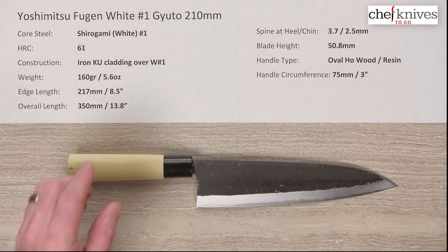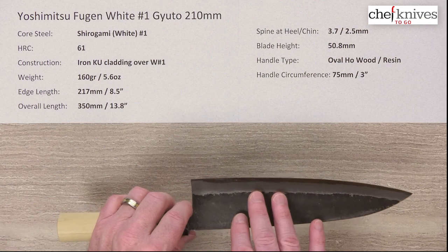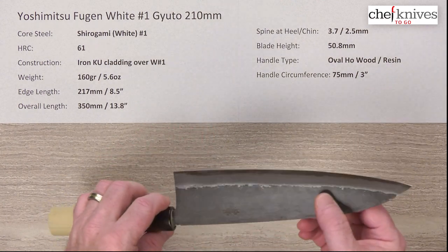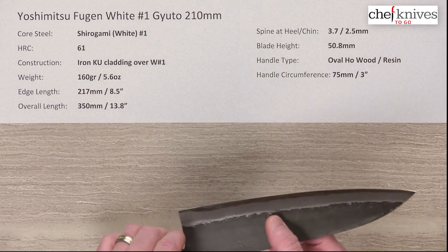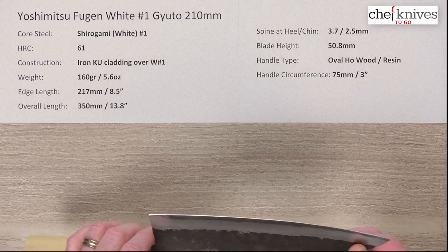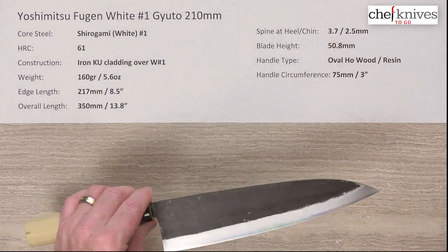On either side of that hard core steel you've got a soft reactive iron cladding, and that cladding has a blacksmith kurouchi protective finish on top of it. These might also have a little bit of lacquer — it's pretty common — they might coat it in a food-safe lacquer as well. That will wear off as you use the blade, or you can use acetone to speed up the process if you want to take it off all at once.